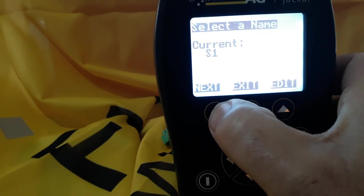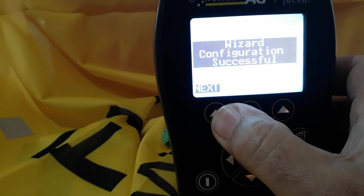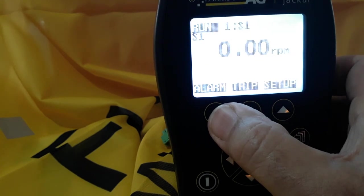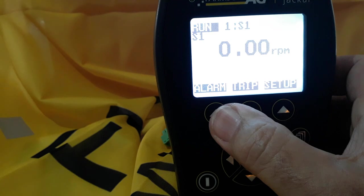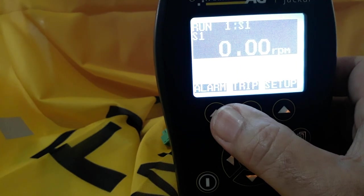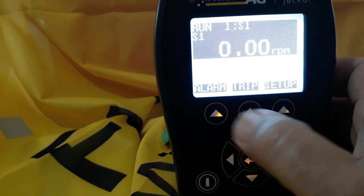Exit. Next. Now that's the configuration for RPM. And you'll see on the screen S1. The reason the screen is flashing between black and white is because it's below the minimum shaft speed we've set for an alarm.